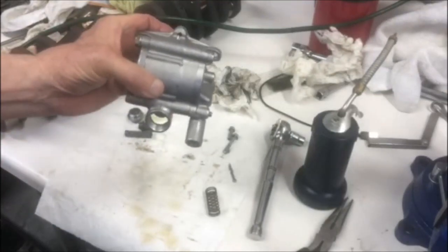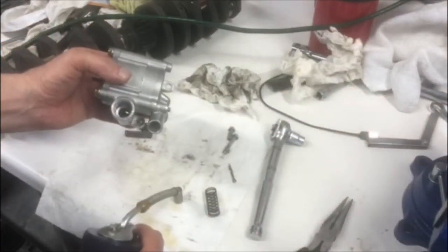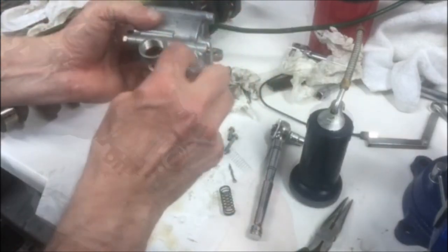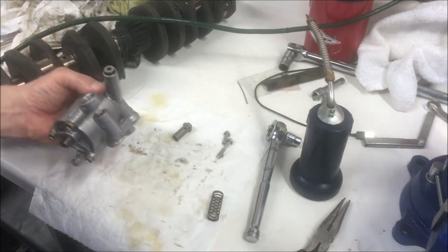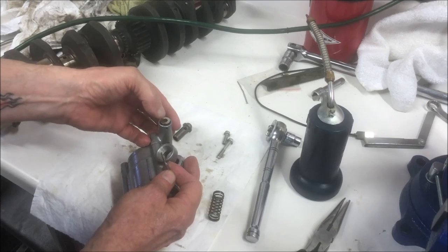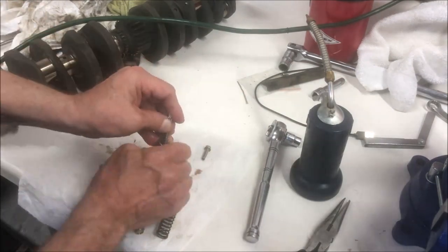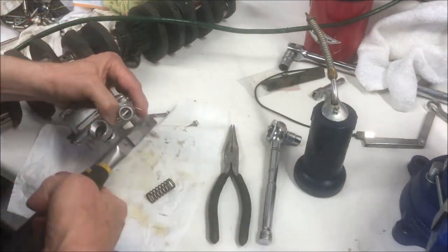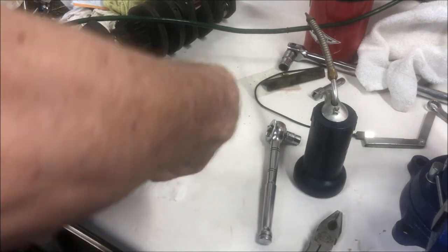Then you reinstall the plungers. I always lubricate those before I put them back in, and they go back in the same way they came out. Don't forget the washer, and then the cotter pin. This is a really tedious process because you have to hold the spring down and get the cotter pin in there - it's a little tricky but patience. It's a pretty tough cotter pin so it takes a little bit of work to get it back the way it was from the factory.